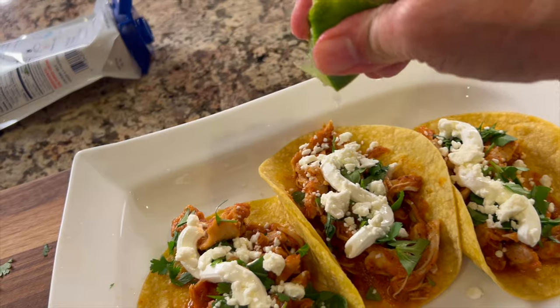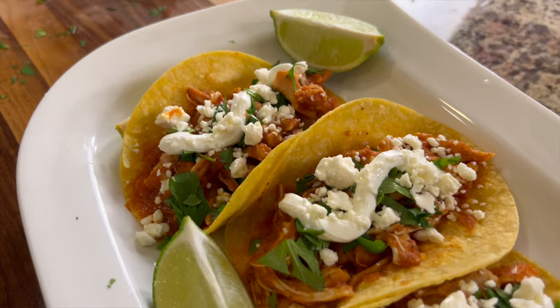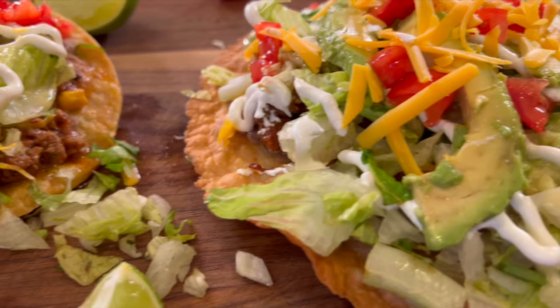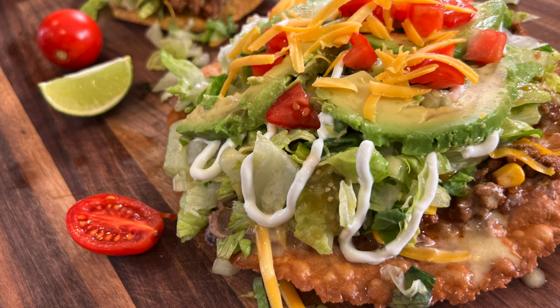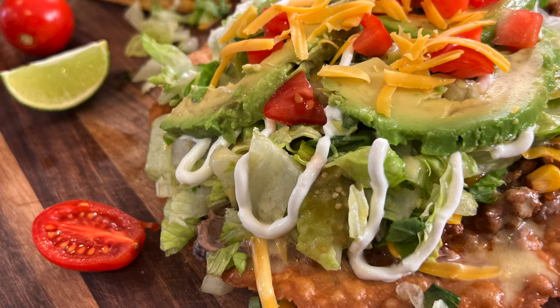Let me know in the comments who's going to try this. If you're into Mexican food, you're going to want to try my Mexican tostadas — made with beef and full of deliciousness. Click the link on the screen and it'll take you right to the recipe. That's one of my all-time favorites. If you enjoyed today's recipe, smash the like button and leave me a comment — I always love to hear from you. If you have any recipe requests, let me know down there too. We'll see you back here next week for another delicious and healthy recipe.